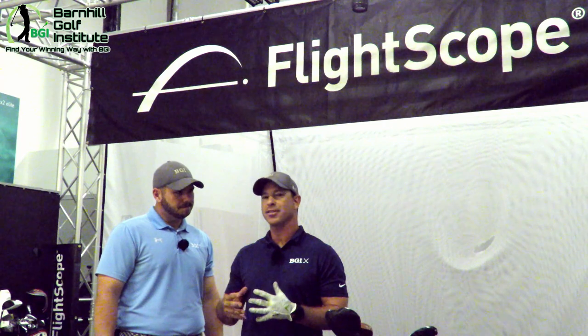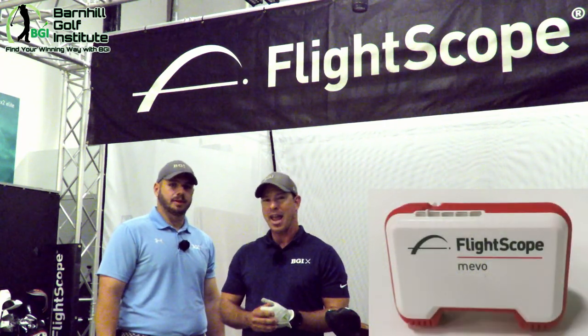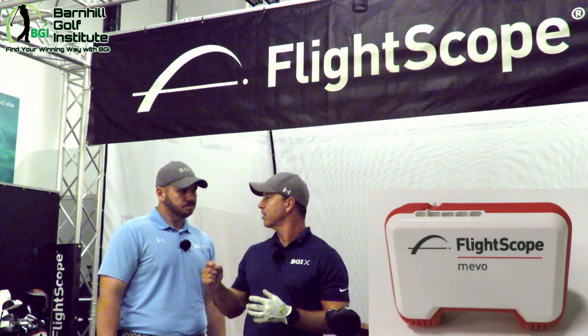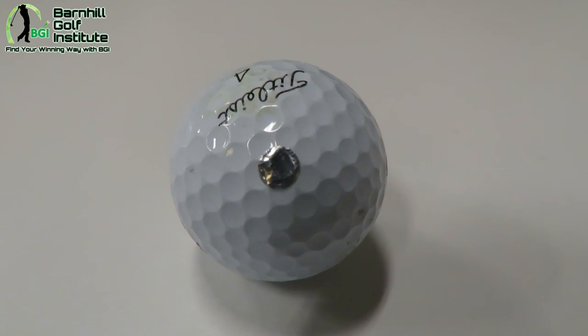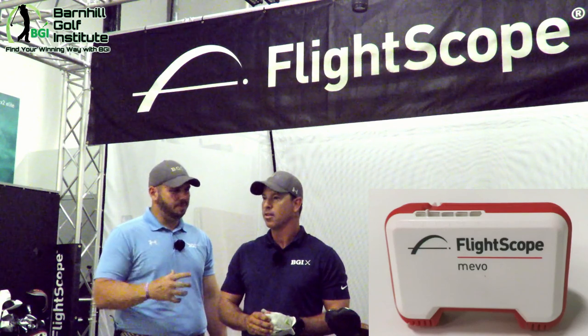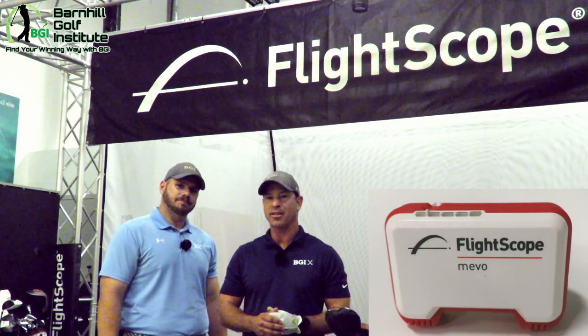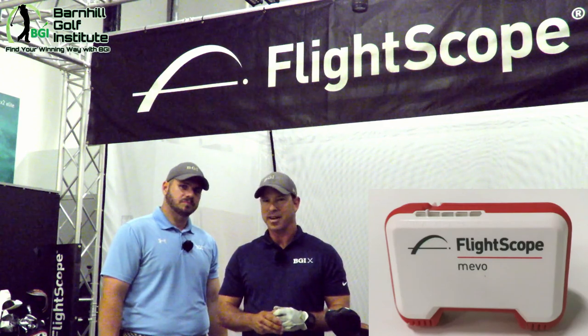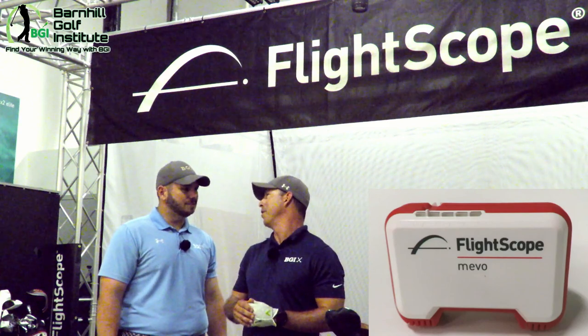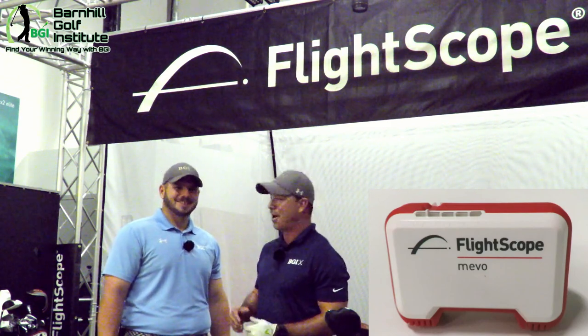One of the cool things we've been wanting to do with this is check our spin rate. This bad boy checks spin rate. We can do that indoors — we're testing this indoors today and we have to put a metallic strip on the ball, a little dot. But for outdoors you don't have to, because the metallic strip is what recognizes the spin inside indoors when you're hitting into a mat and it can't track it as long. Also you just have to have that metallic strip pointing towards the target when hitting.